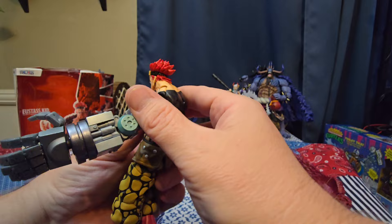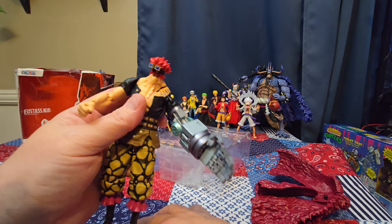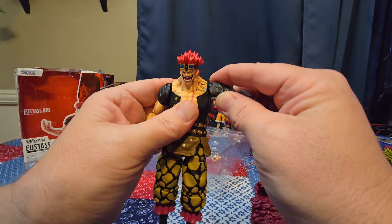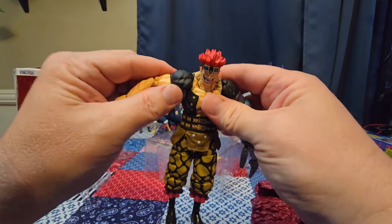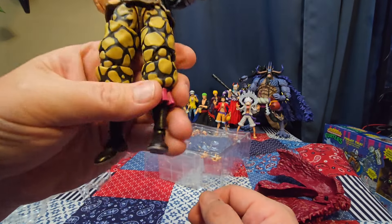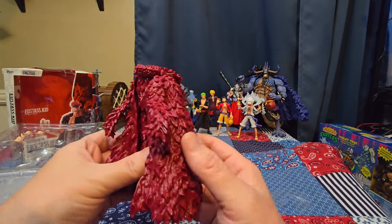The head doesn't spin all the way around without the face falling off. Also worth mentioning — the shoulder joints actually slide upward in there. One moves a little better than the other, but it goes up, which gives a nice range of motion on the shoulders. And I forgot to point out — he does have toe joints too!